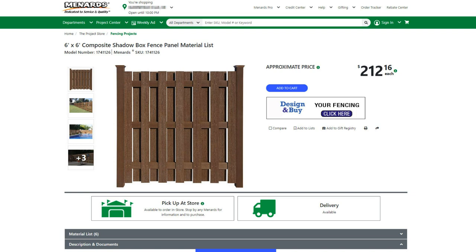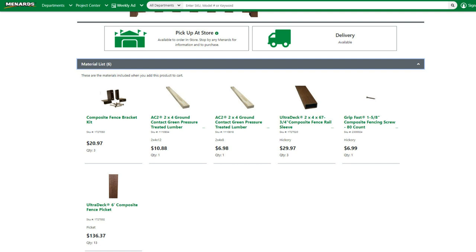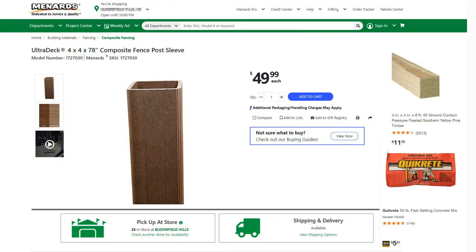For each of the different styles of fence, Menards give a price, but you can't buy it as a kit. You have to click through to a set of components and go and buy those. When you click on the fence, it takes you to the set of components needed for that panel. However, that's just for the fence panel — you will also need sleeves for the fence posts, one per panel and one at the end. And they're not inexpensive.